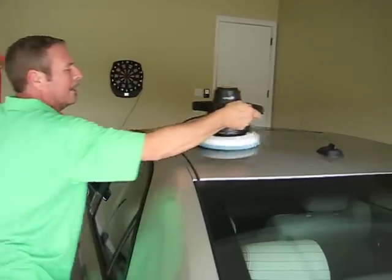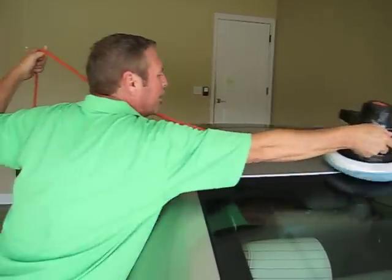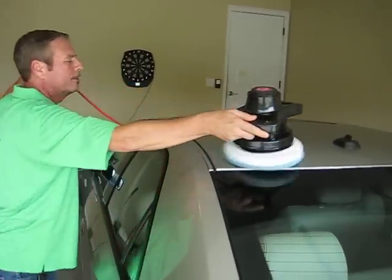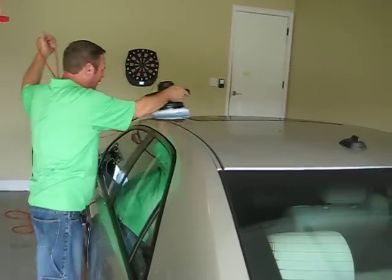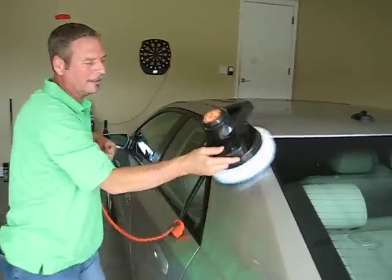Just like two like minds coming together. Now, there are no petroleum distillates in this product. There's no cornstarch fillers, no phosphates, no sulfates. It's non-flammable and non-toxic.